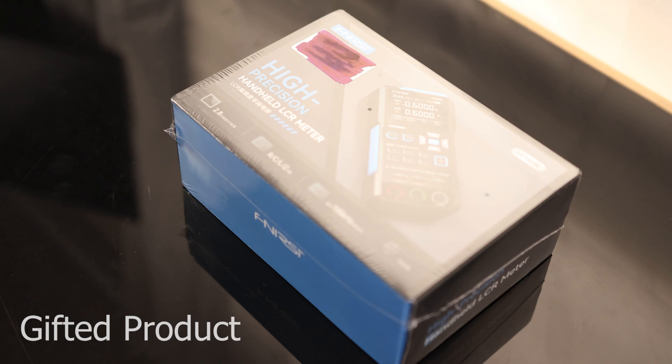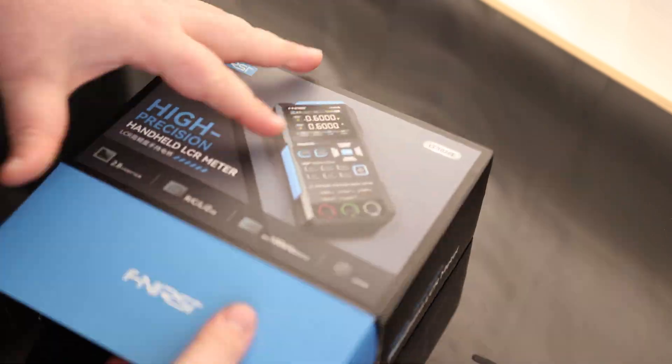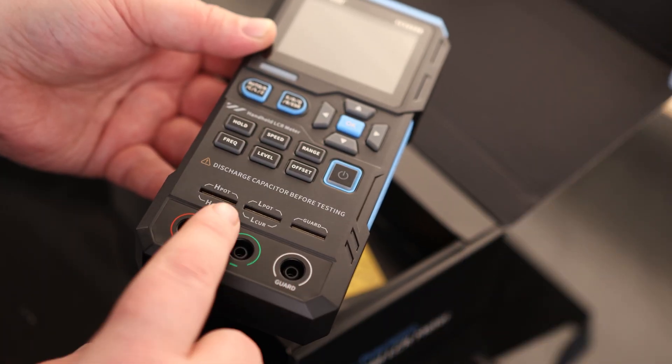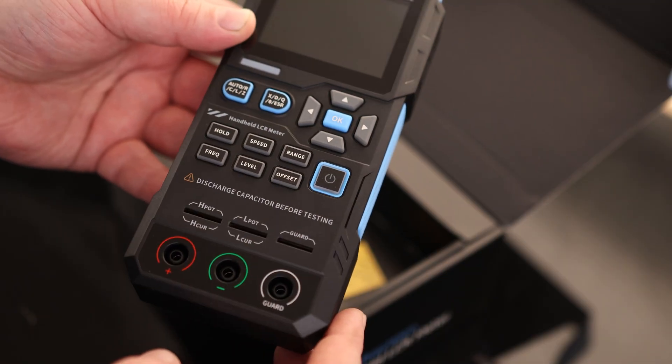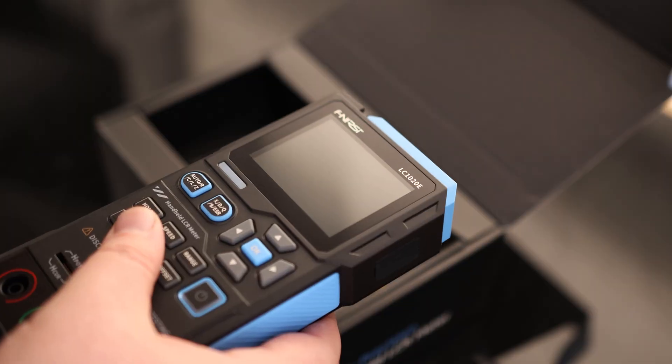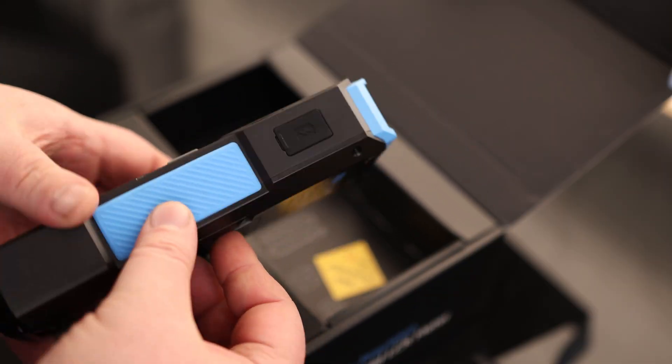Today I'm going to take a look at the Fenerse LC1020E High Precision Handheld LCR Meter. We have our probe sockets right here and our contact points right there. Nice rubbery feeling buttons on here, and we've got our display on the top. We've got a rubber grip here on both sides.